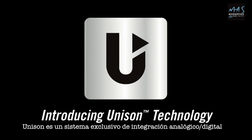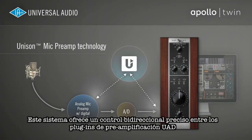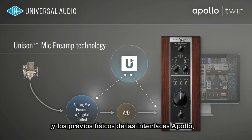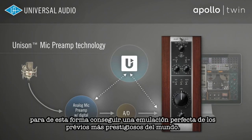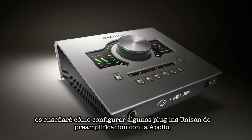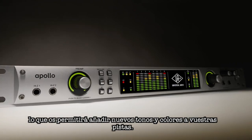Unison is an exclusive analog-digital integration system built into every Apollo mic preamp. It provides true bi-directional hardware-software control between UAD preamp plugins and the physical mic preamps in Apollo to faithfully emulate the world's most renowned preamps. In this video I'll show you how to set up Unison preamp plugins with your Apollo, letting you bring new tone and color to your tracks.